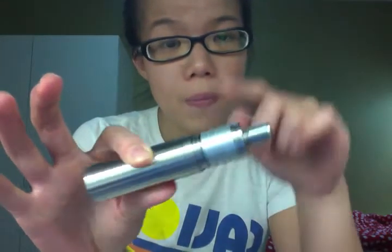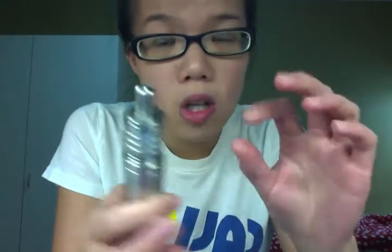I currently have mine set up with a 0.65 ohm single coil with cotton wick. Now the Immortalizer is made out of both stainless steel and aluminum. All the machined parts are made out of stainless steel, while the outer sleeve is made out of aluminum. There is a clear anodization on the aluminum to prevent oxidization from happening on the sleeve.